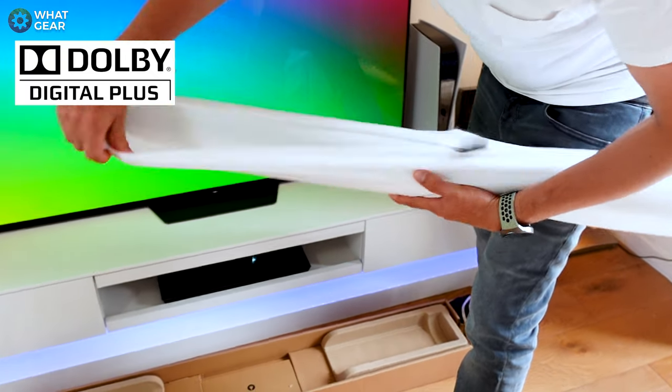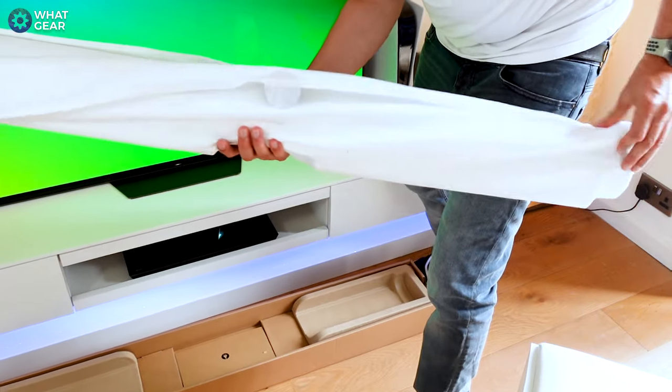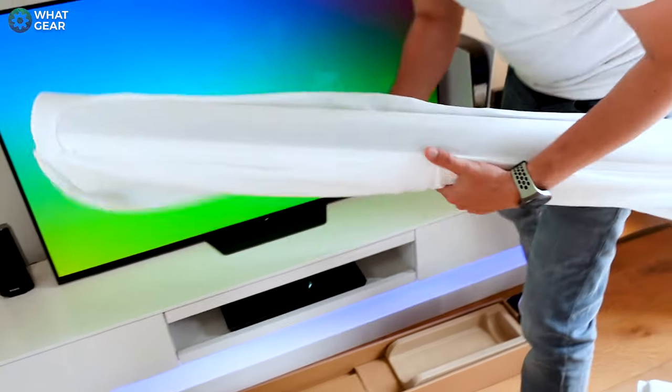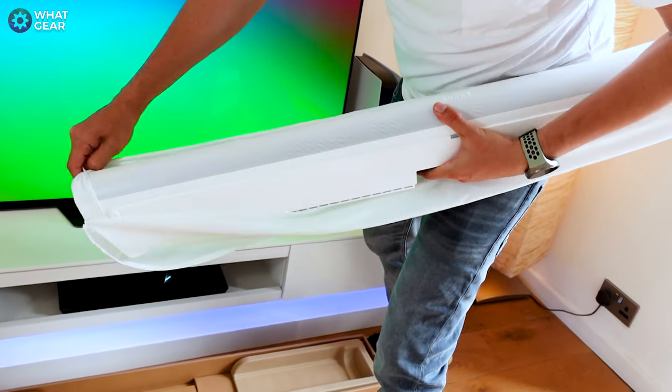So the Sonos Arc is designed for the future, not so much for the past. And if you're wondering whether this will work with old-generation Sonos speakers, in some cases it won't.